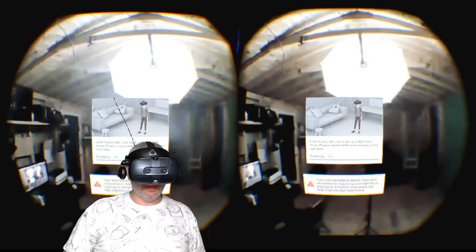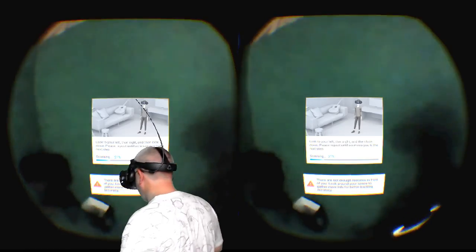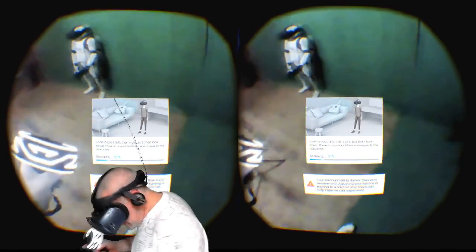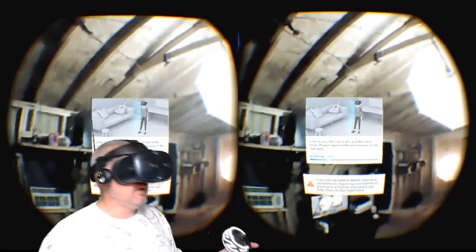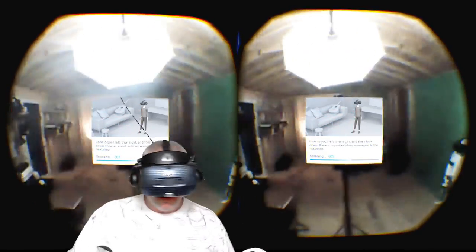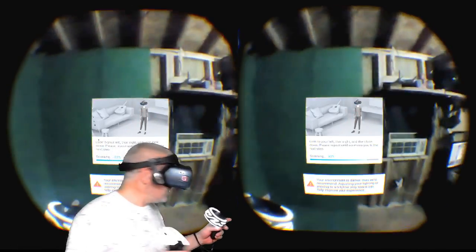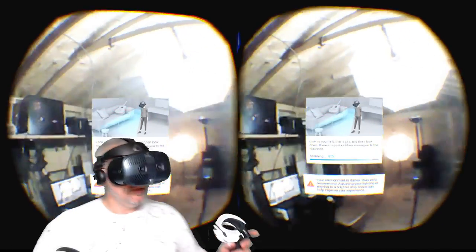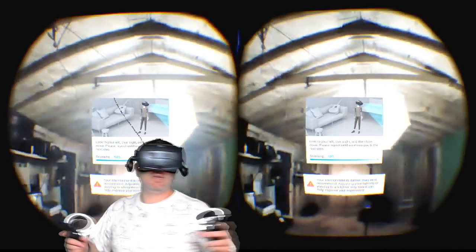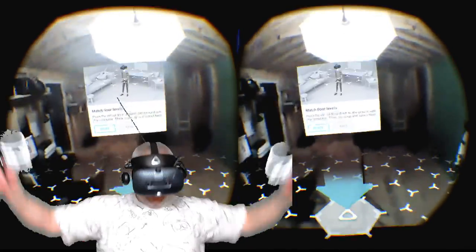The new software says my environment is darker than recommended, but it IS scanning now! It's working. 37, 40, 48, 50 — oh wait, here we go — 90, 90... I've never seen it go above zero before. 100 — yes! Victory.